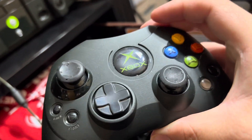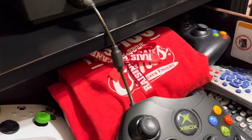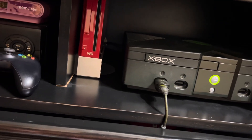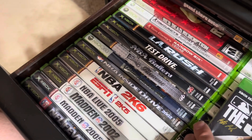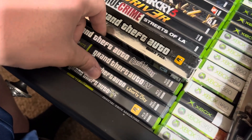Just looking at this controller takes you back. It does have the slots up here — I believe for rumble packs or storage packs, though I'm thinking more rumble. Let's put in a game real quick just for the heck of it. We have Grand Theft Auto games which are pretty classic. We'll pop in Grand Theft Auto San Andreas.